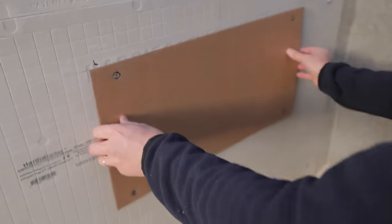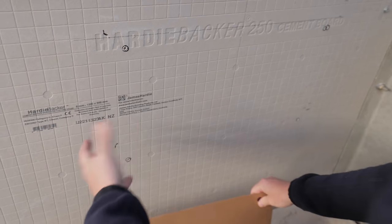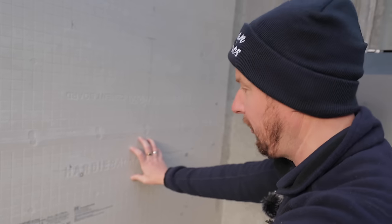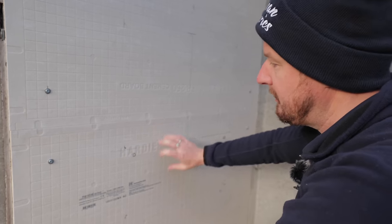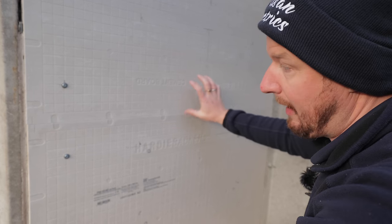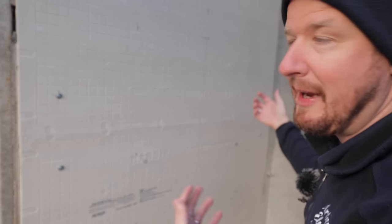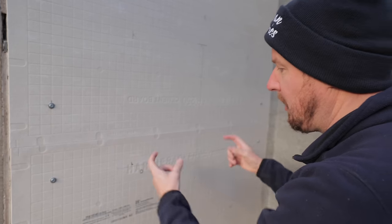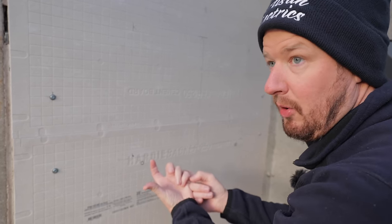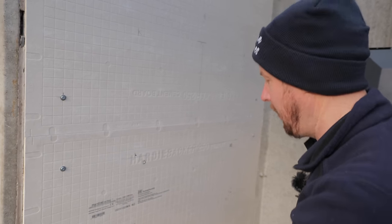We've got this wall template provided by GiveEnergy and we've already pre-marked our fixing holes to make sure it's nice and level. Normally you might mount this on a brick wall, but we like to put hardy backer on the wall — it's actually a backing board for tiles, but it's flame proof and gives a nice smooth surface. We've put some OSB board behind it because we're in a concrete garage without smooth surfaces, so we've got a solid base to fix to. GiveEnergy provides wall anchors for brick or concrete, but in this case we're going to use wood screws with penny washers.